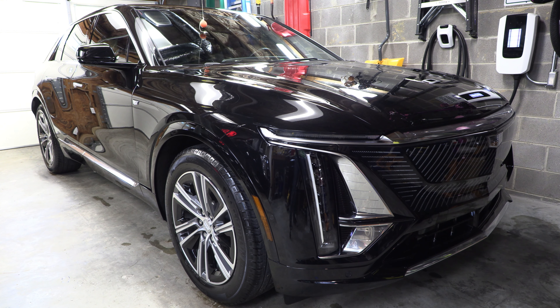Hey everybody, welcome back to the channel. We are back with another quick maintenance video on this 2023 Cadillac Lyriq. Today we're going to cover something pretty basic — how to replace the windshield wipers.